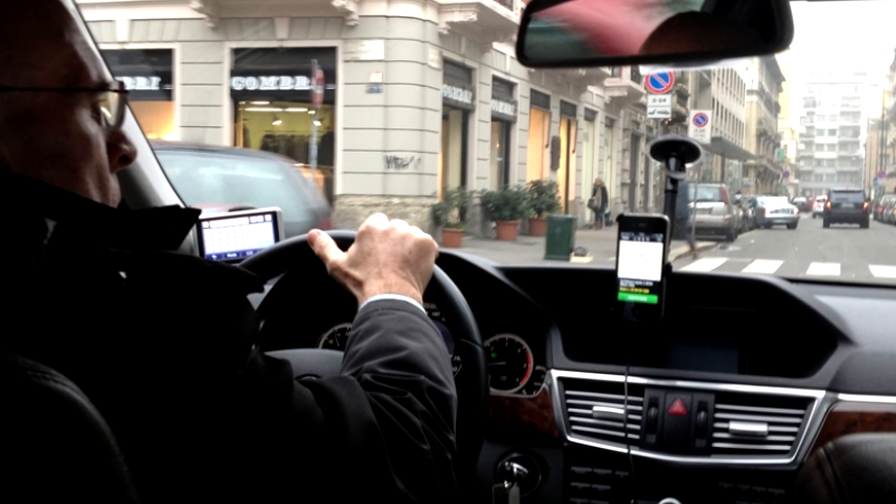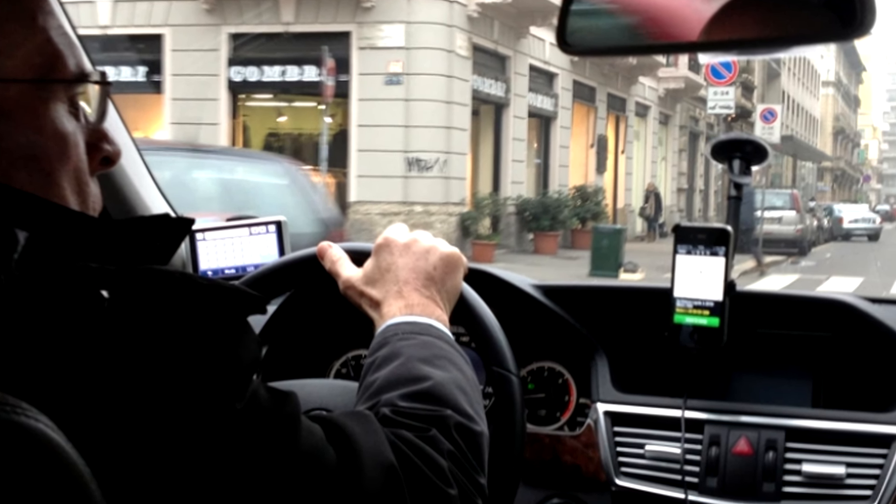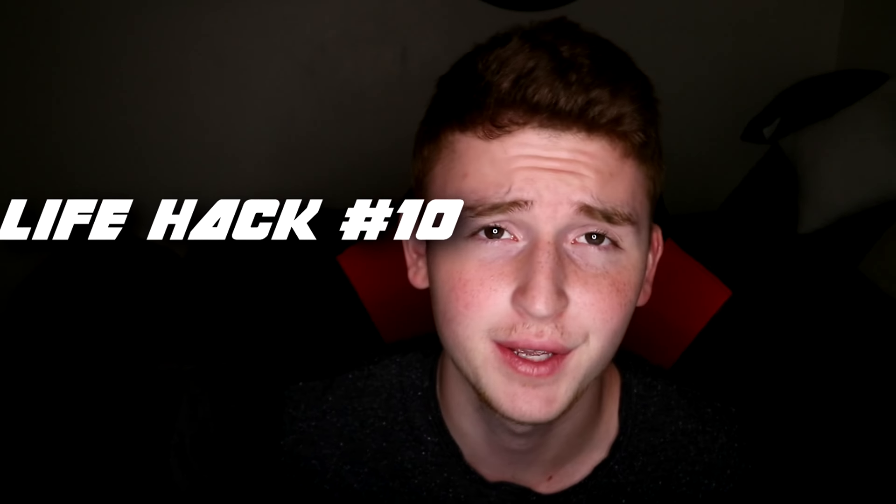If you're ubering anywhere and the driver asks if you're from around here, always say yes. This works with Uber, taxi, or anything. If you say no, the driver will probably take you on a longer route just to earn more money. If you say yes, they'll likely take you the fastest way because they'll think you know your way around. It's a little money-saving trick for anyone taking Ubers or taxis.